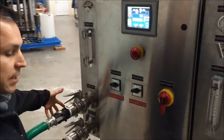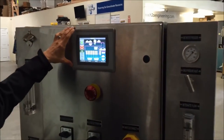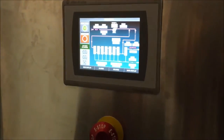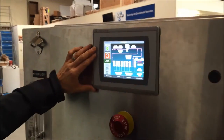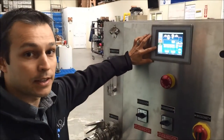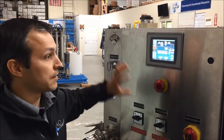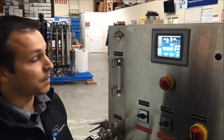Once you get your hoses connected to the front of the machine, you can access all of the run parameters through your HMI touch screen. You have the ability to run on manual control, or there are three different PID loops, which means you can set a process variable such as discharge pressure or flow and the system will automatically run to meet that set point.